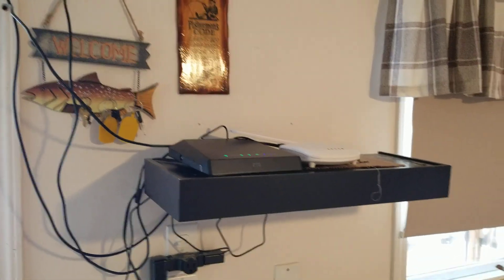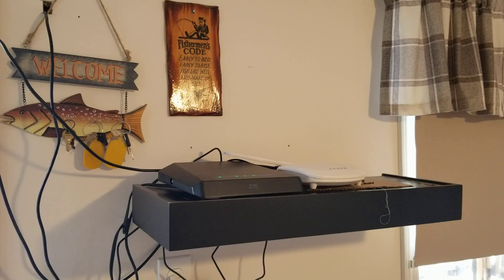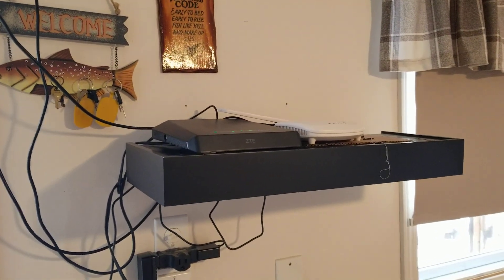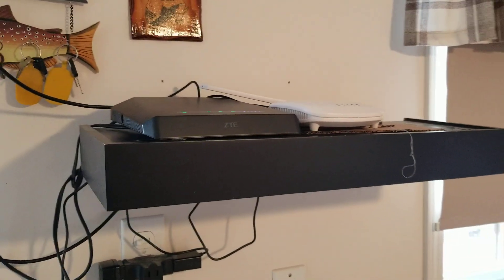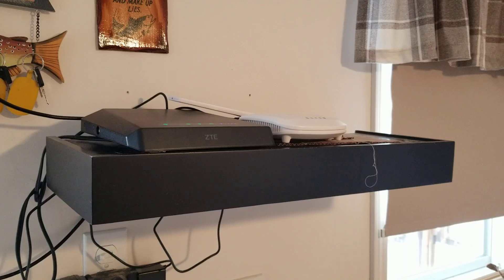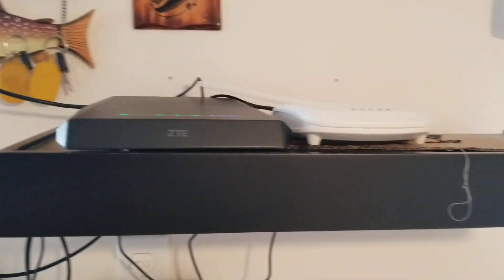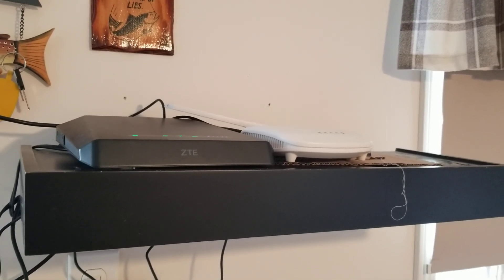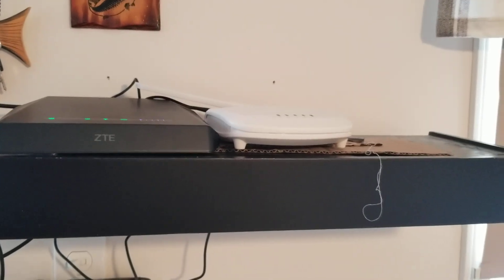I'm in a very fringe zone for cellular — if you just use your phone, sometimes it's there, sometimes it's not; data is very sporadic and almost unusable. I have two different types of routers: one uses an Asus router with an Android phone as the receiver, and I've also tried this ZTE one. I do prefer the Asus over the ZTE for manageability, which you'll see in my other videos.